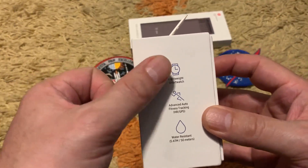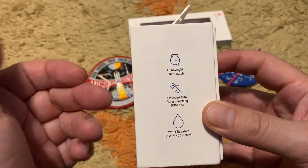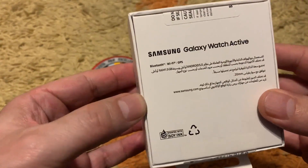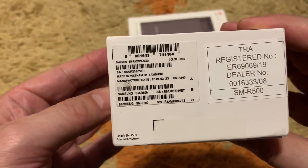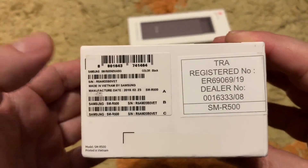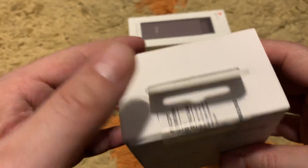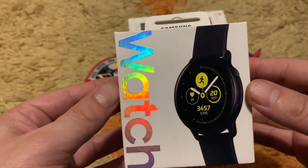As you can see, it is a lightweight smartwatch with advanced fitness tracking, heart rate, GPS, and water resistance at 5 ATM — 50 meters. The back side is in Arabic because this is from Samsung Dubai. The manufacturing date was February 23, 2019, model SM-R500, color black, printed in Vietnam — Samsung Galaxy Active.